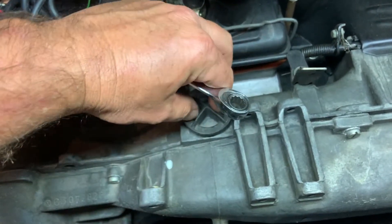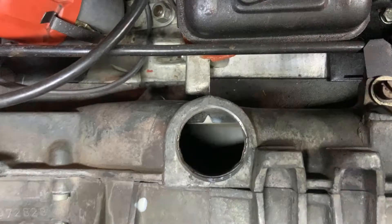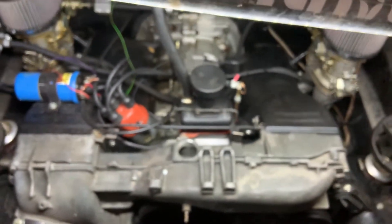Next we want to pop open the inspection cover. This allows you to look down on the fan to be able to set the timing. You can see that little V-notch at the top there — that's on the case. And then you can see the fan spinning. There's a line on the fan that coincides with the timing, and that's what the strobe light illuminates.